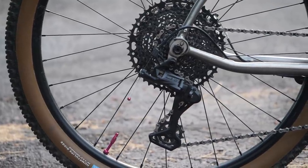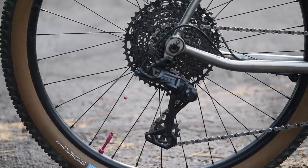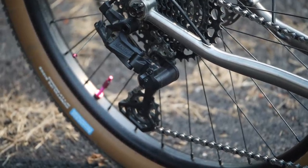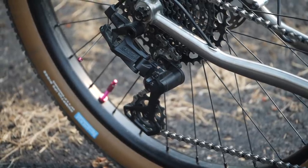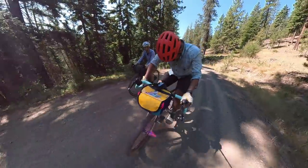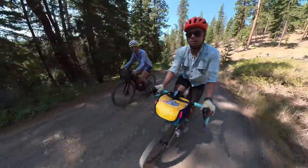For the rear derailleur and the cassette, I reused parts I had laying around — it is the Advent X rear derailleur and 10-speed cassette. The cassette is 11-48, and it's remarkably light given how much metal is there. The rear derailleur with the cassette and the bar-end shifter just works beautifully. I'm not super sensitive to cadence, so I don't need a super tight cluster — I'd rather have the range to make sure I have enough low gearing to climb the stuff out here while carrying stuff. You get the durability of a 10-speed chain, and it's really simple and works well with the bar-end shifter.